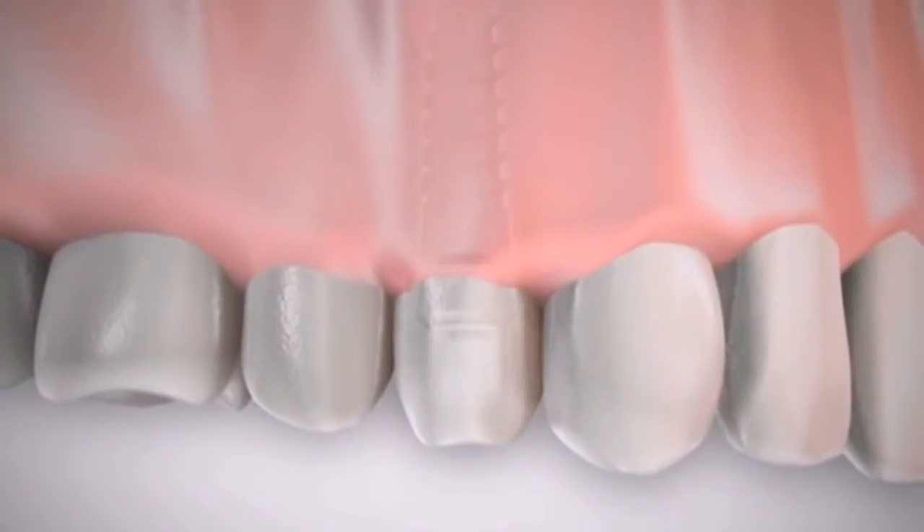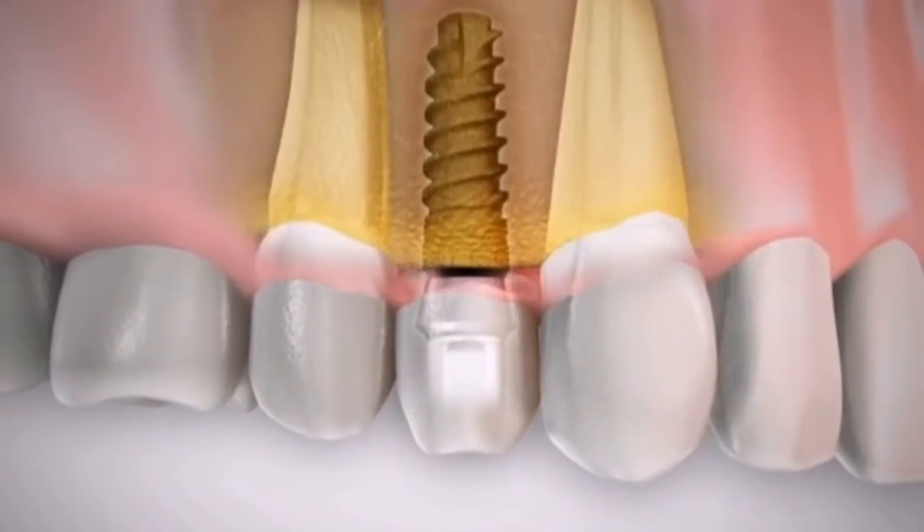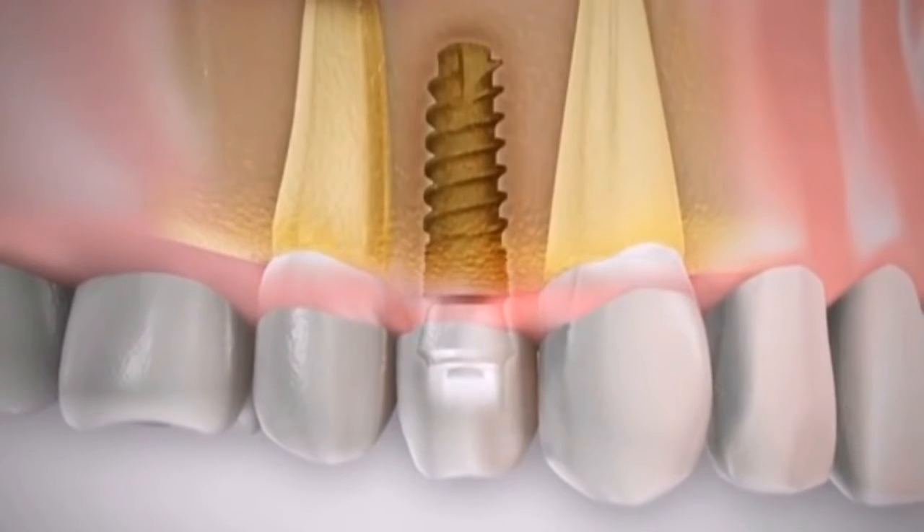The implant does not damage any of the other teeth. Plus, it feels and looks like a truly integral part of the mouth.